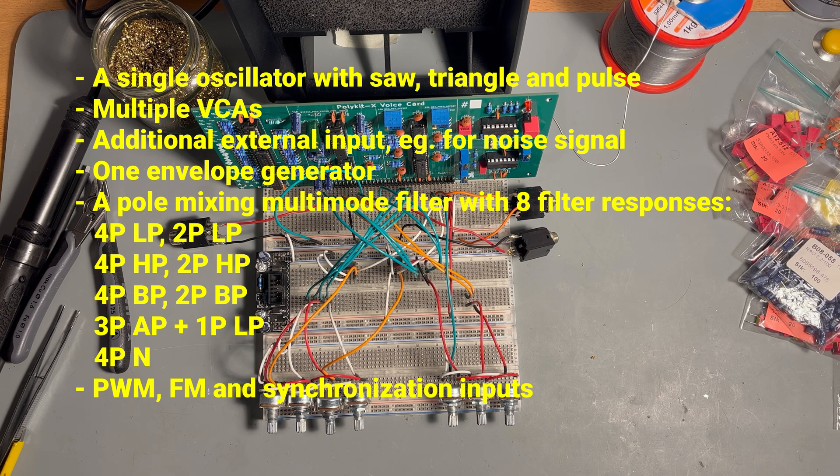One envelope generator for the VCA, which can also modulate filter frequency and resonance, including with an inverted signal. A pole-mixing multi-mode filter with eight filter responses, with multiple options to switch and blend between different signals and filter responses.